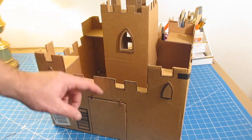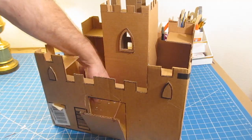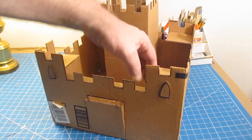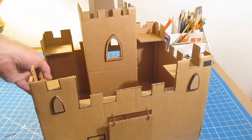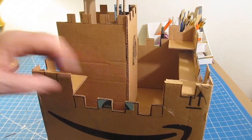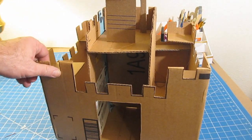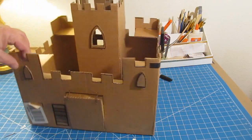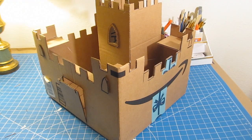Hi, it's Will from StormTheCastle.com, and here on YouTube you know me as Epic Fantasy. This is my latest tutorial — a fast, easy cardboard castle project. It's the fastest, easiest, and best cardboard project you can make because it's just so simple but comes out really good. One box is all you need, some glue, a ruler, and a knife.